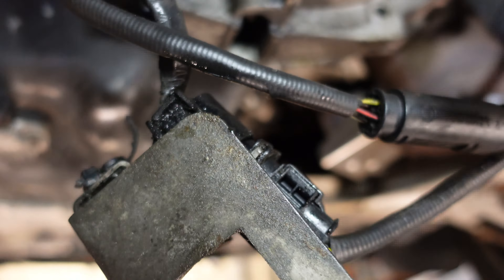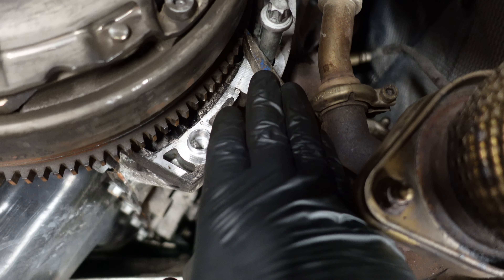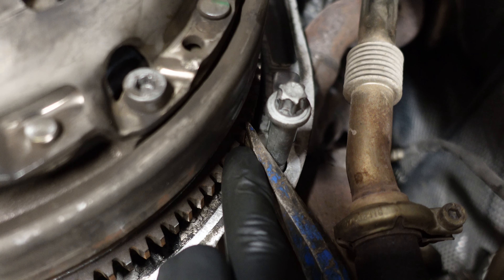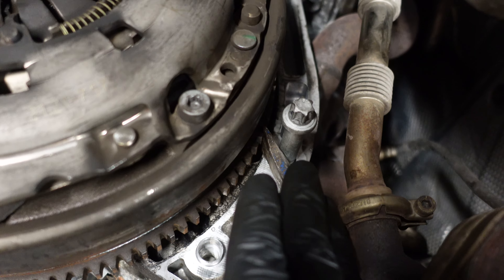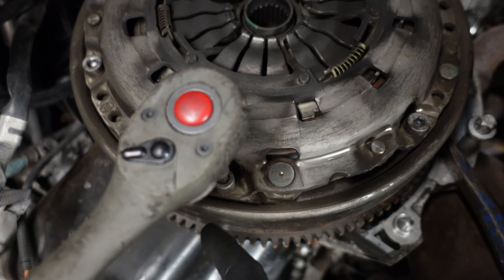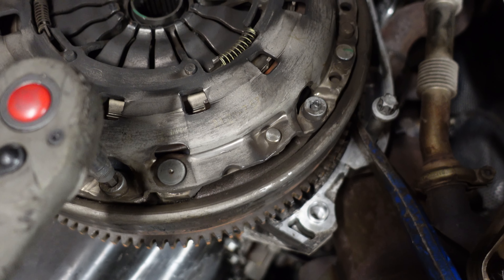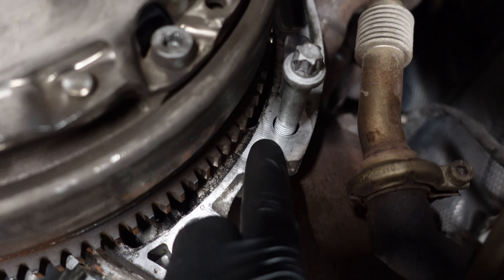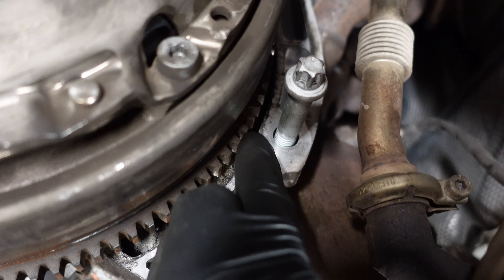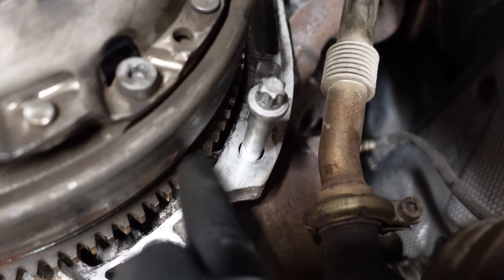Now I can remove the clutch and the flywheel. I put a bolt back into the engine block to serve as a fulcrum for my crowbar, jamming it into the teeth of the flywheel to prevent it from rotating. This way I was able to loosen the bolts using my ratchet, and now that they're loose I can remove them with power tools. There is a special tool for locking the flywheel that screws into a specific location, but I don't have it so I'll just use the crowbar.